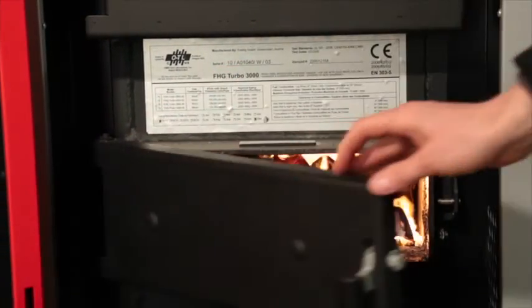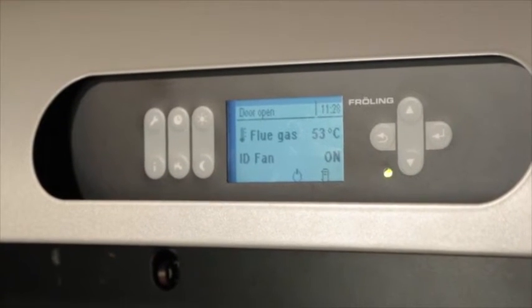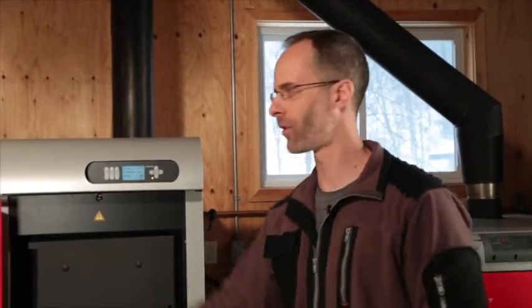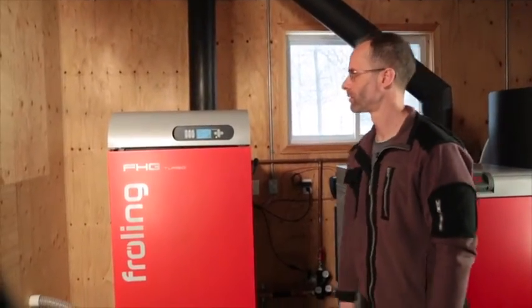We want to close the ignition door just slightly and then watch the flue gas temperatures rise up. Once the flue gas temperature gets to anywhere above 90 degrees, we shut the ignition door, shut the big red door, and we're done.